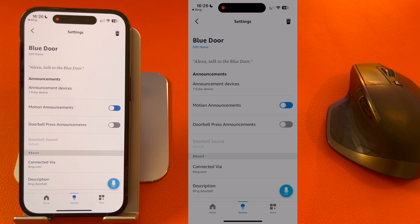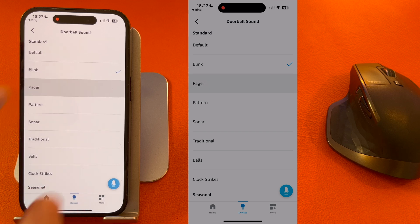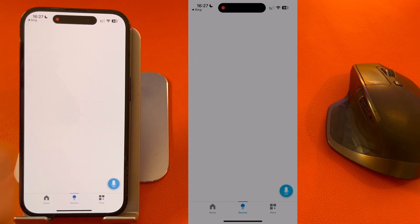You can have motion announcements turned on and off — as it's on my TV I tend to keep this off. What you need on is Doorbell Press Announcements, which is what will alert you when someone's at the door. You can choose different sounds, but I keep mine on default and press Back.